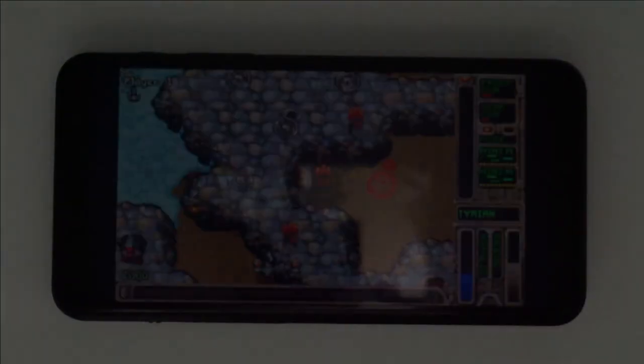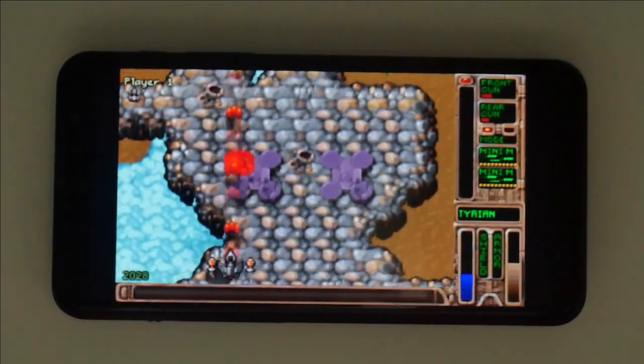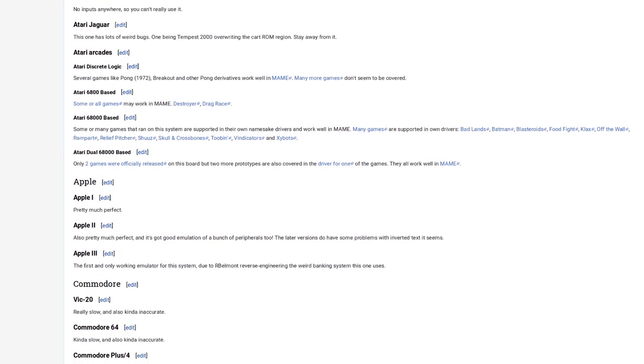Of course, the Librem 5 can also emulate older platforms. Multiple Arcade Machine Emulator has an impressive list of supported platforms. Just to name a few, Apple II and Game Boy Color are examples that work well.